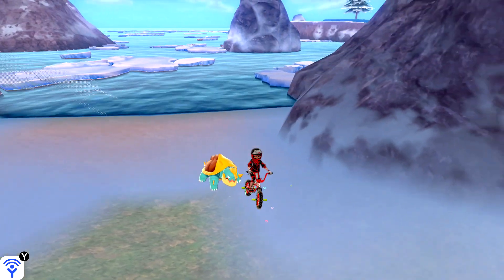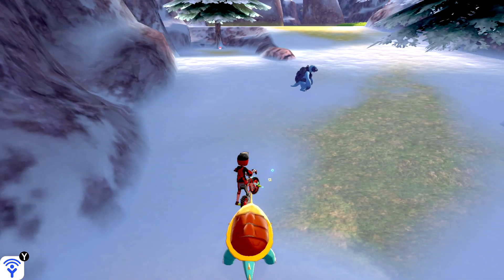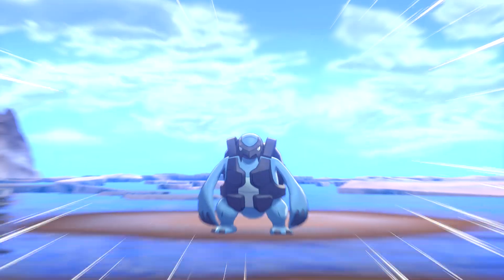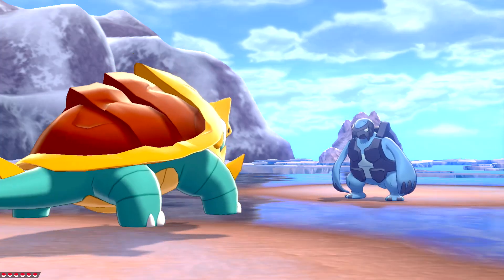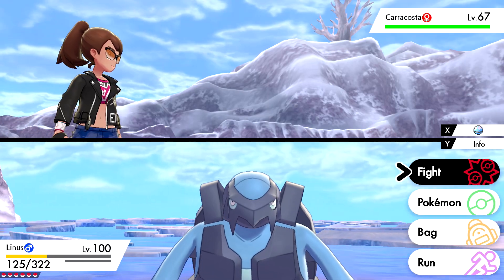We went off that island up there, came back down here and got our boy. Hi buddy, let's catch him. He's kind of got like a flak vest on — he looks like a military Caracosta. It's like a military kind of body armor situation, like a flak vest.